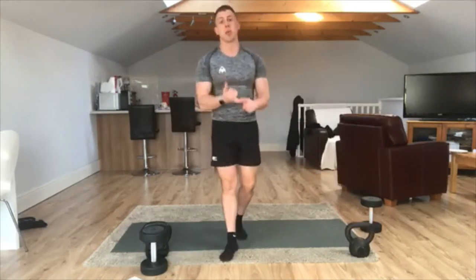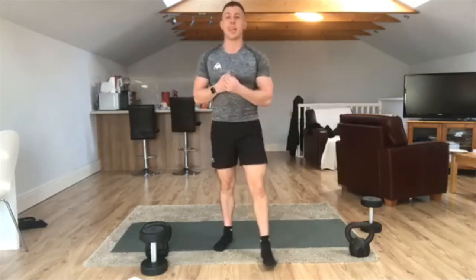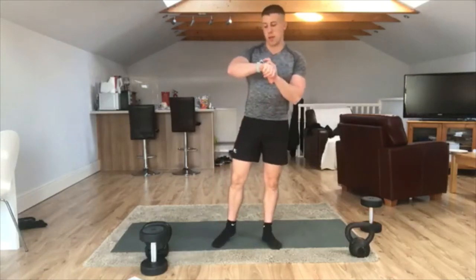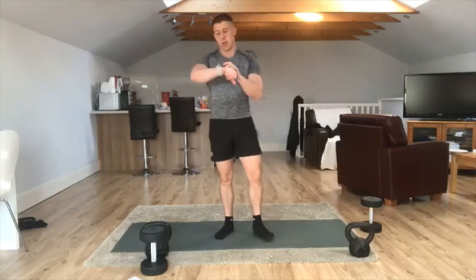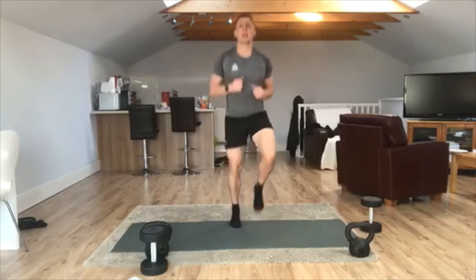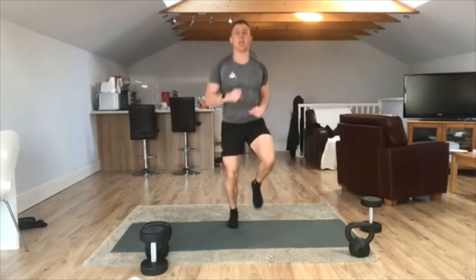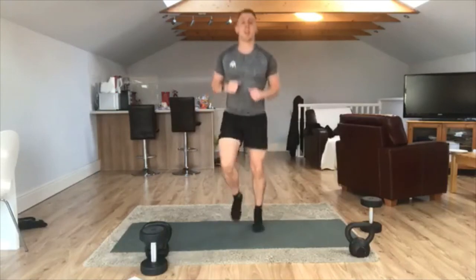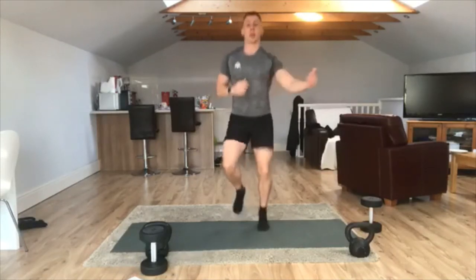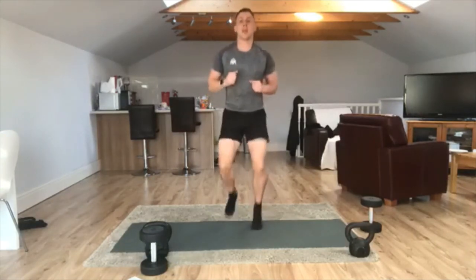We're going to get our warm up done first. If anyone's got any serious health conditions, please don't take part if you think it's going to endanger or injure you in any way. Everyone else, let's get ready. Let's get warmed up. What we're going to do to start with is nice and simple — let's just start jogging on the spot, getting those knees up, elevating that heart rate. If you have got a little bit of music you want to play in the background, please do that — I can't play any while I'm teaching because I get copyrighted.